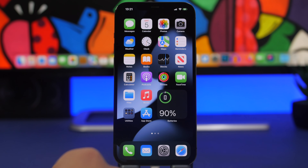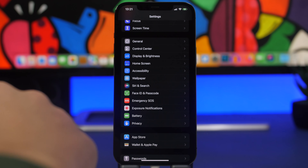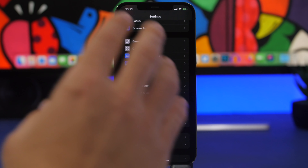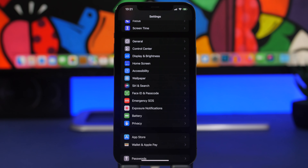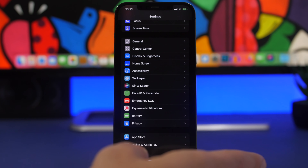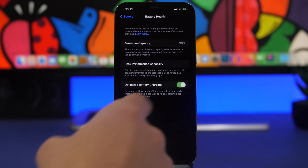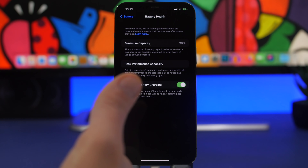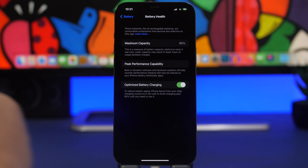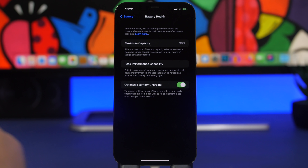Another myth is that you cannot charge your iPhone overnight — that's actually very safe. A lot of people think the battery will overcharge, but that's not possible. The only thing I suggest is to always have Optimized Battery Charging turned on. You can see more than a year of use with 96% battery health — that's amazing. Always keep Optimized Battery Charging on, especially if you charge overnight.